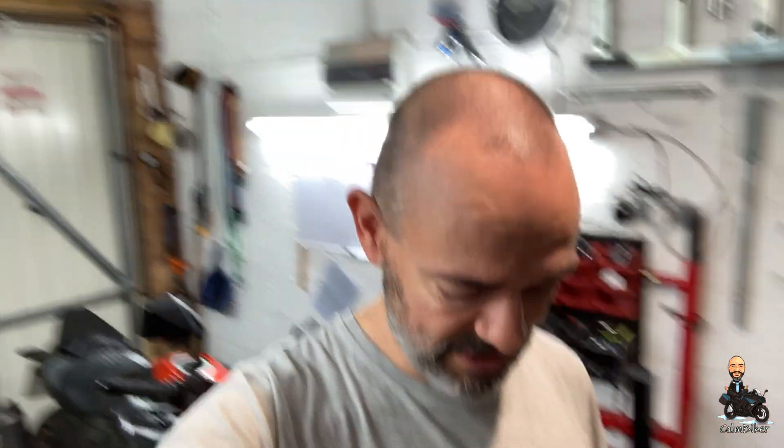Good evening everybody, Carl and Biker here, just in the back of the garage. I really should tidy it up, it's probably quite a mess at the moment but luckily you can't see what's down there where it really is a tip.